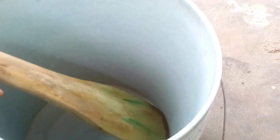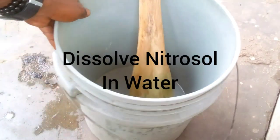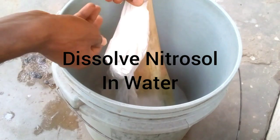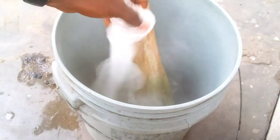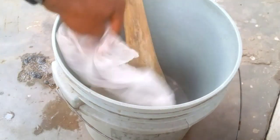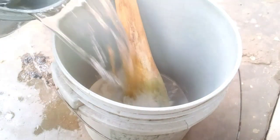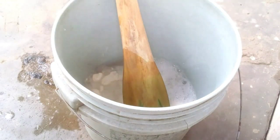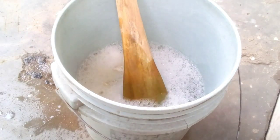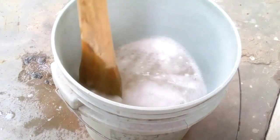During the production of liquid soap, the last chemical that must be dissolved is called nitrosol. Dissolve nitrosol last. Once you pour water into your nitrosol, don't stop stirring. Continue stirring and add each of your chemicals accordingly. The moment you stop stirring when you dissolve nitrosol, it will form lumps in your liquid soap, and nobody wants lumps in their liquid soap.